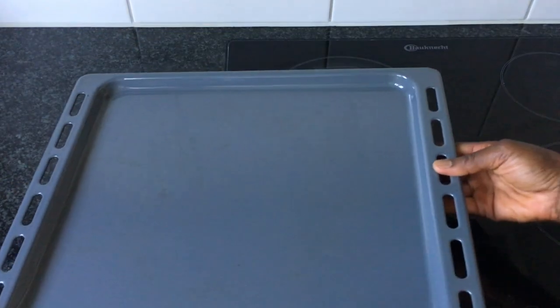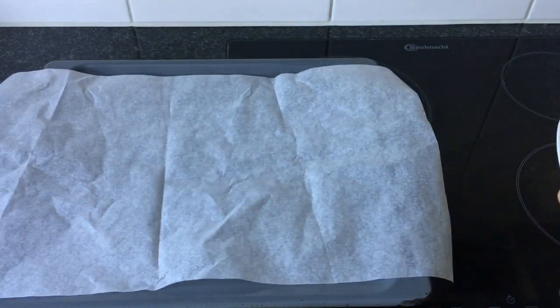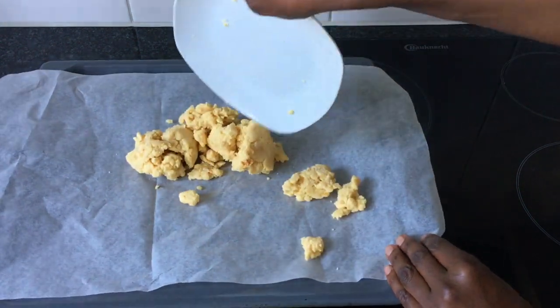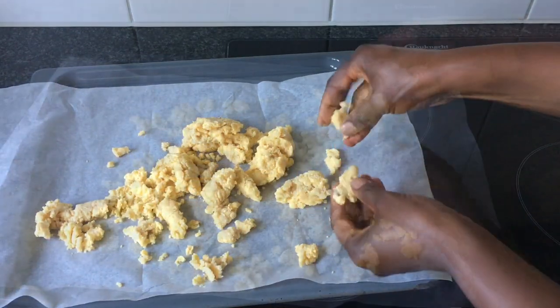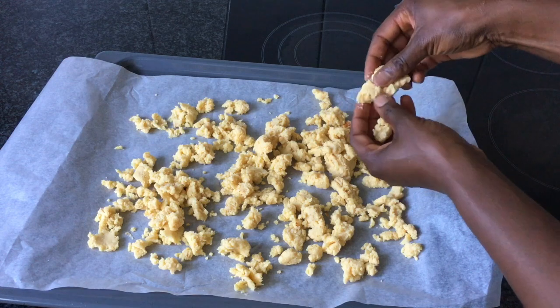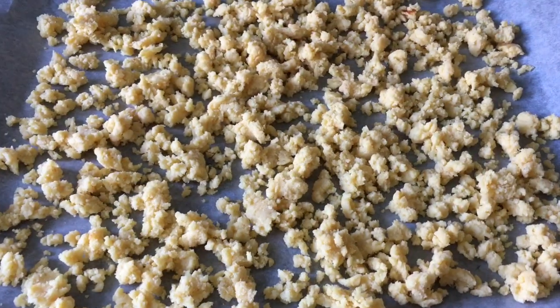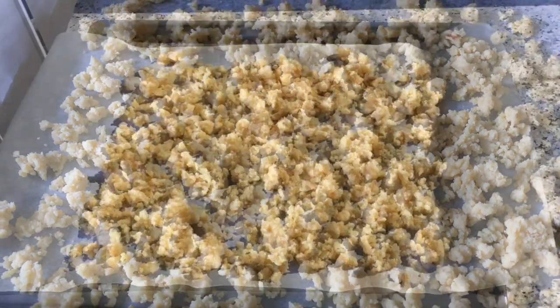Then you take a tray, place a sheet of parchment paper on the tray, and place the lump of cooked milk on the parchment paper. Then you place the tray in the sun and wait for it to completely dry.